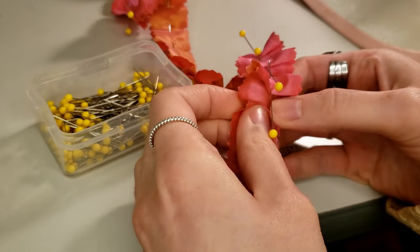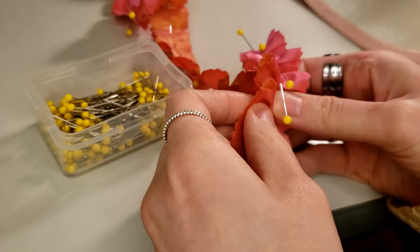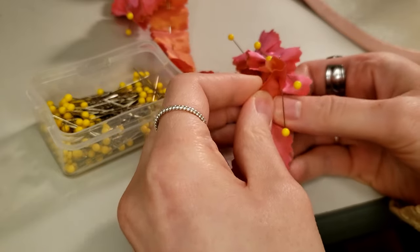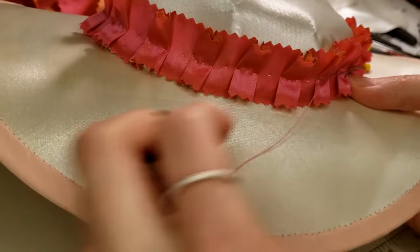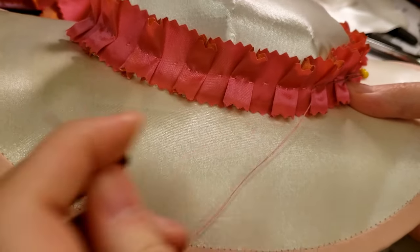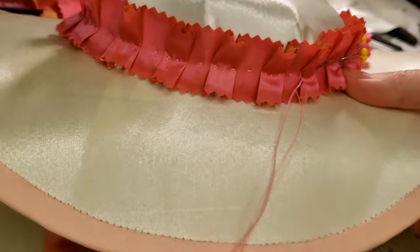I pinned the little pleats into my trim in advance, just approximating rather than precisely measuring each pleat. I could then just wrap it around the hat and sew it on as I went. I made sure when I circled back around to my starting point to tuck the ends into one last pleat so they wouldn't be visible.